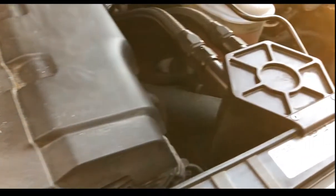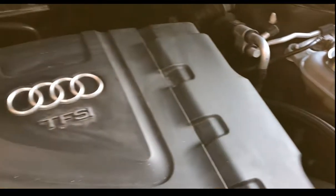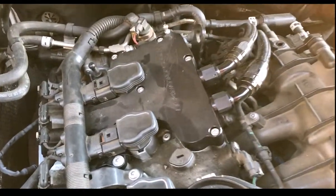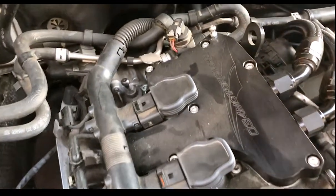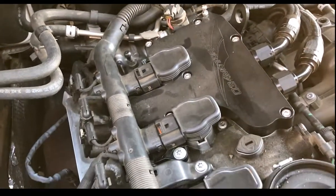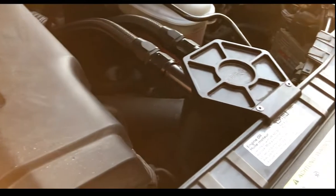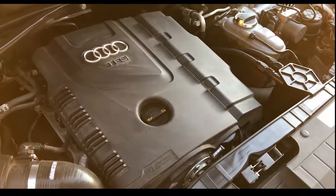Up next is the O34 billet catch can. It's got the AN lines. That was the breather that replaces the factory breather on top of the valve cover. As you can tell, I've not cleaned my engine in a very long time. So this was to help combat carbon buildup. I was surprised the first time I emptied this how much garbage was in there. We'll see how it lasts in the long term, but it seems to be doing its job quite well so far.